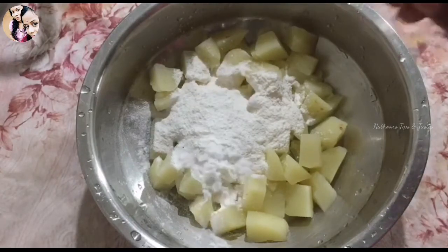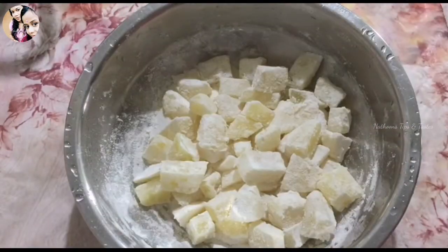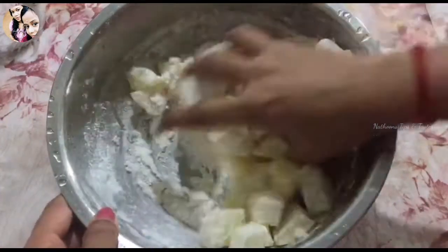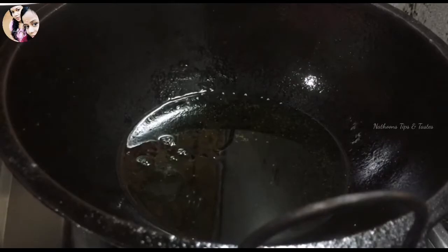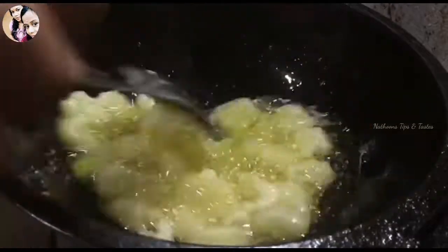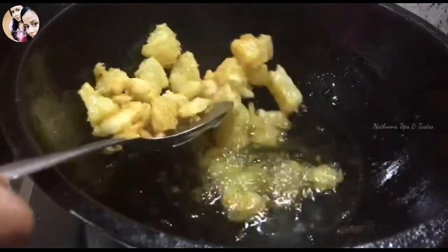I will mix it with a small spoon. We will mix the batter in a little bit. We will fry the batter on a medium flame. Let's fry it for the golden color.